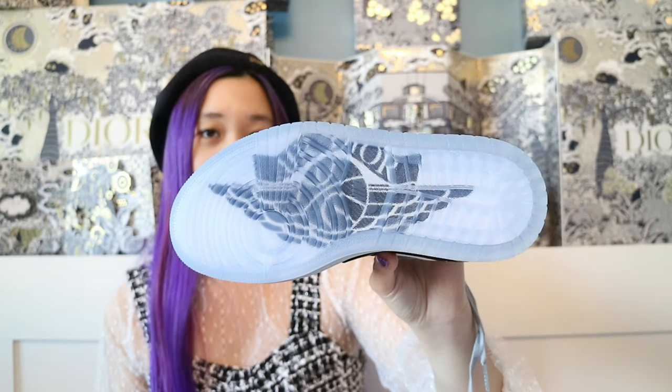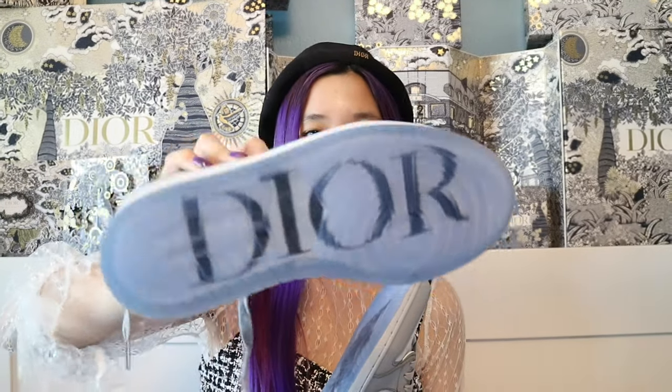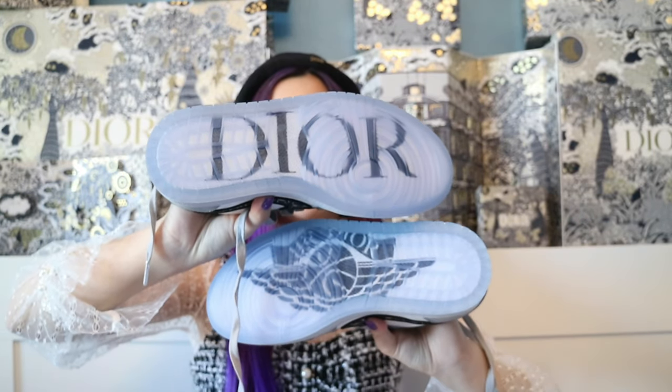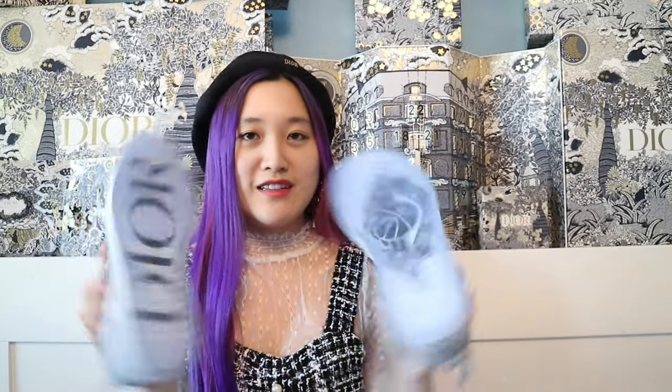My sneakers are number 4,458 out of 8,500 pairs — so gorgeous. The bottom of the shoes are stunning. The left sole says Air Dior, same logo as on top of the shoe box and the dust bag. And then the right side just says Dior. It looks so cool and pretty, and they basically look the same on both sides.